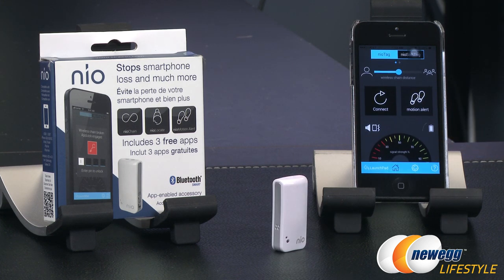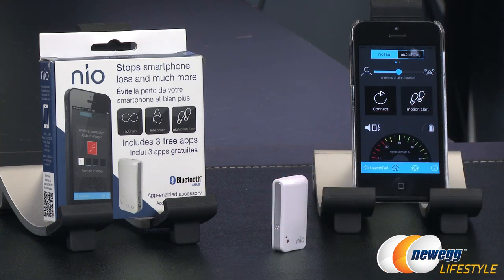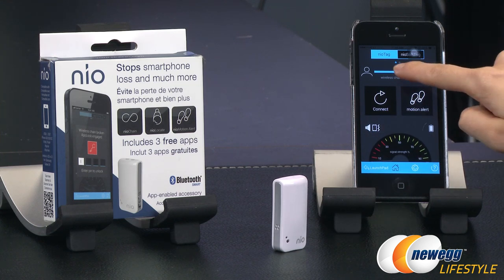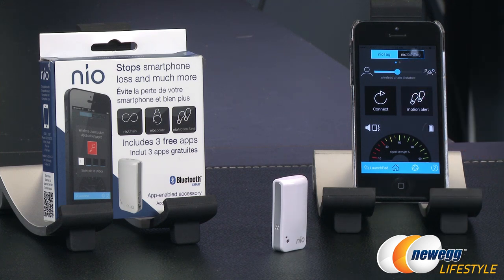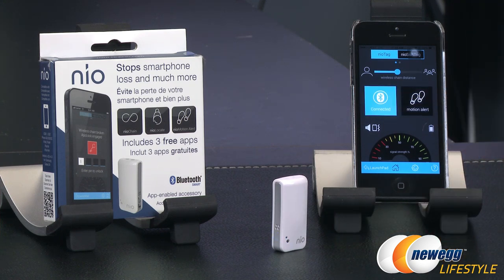Let's go into NeoChain. Inside is Motion Alert. When both are set, if someone tries to take the NeoTag or your phone and the two devices go outside the wireless chain distance, both devices will start alarming — both audibly — and the tag will vibrate, which is pretty cool. You can change the wireless distance to your preference, and there's a gauge showing how close or far it is before it goes off. To connect the two devices, just tap 'Connect' in the app and the tag will flash a blue LED — connected, very simple.